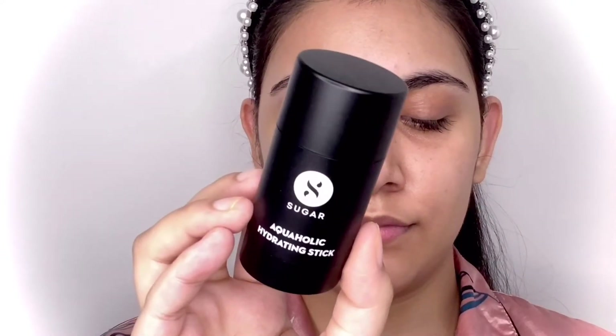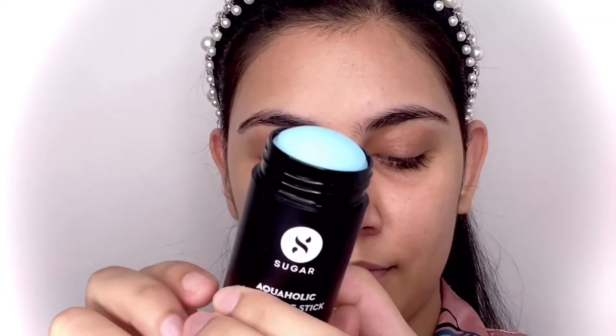I'm going to start by using the Sugar Cosmetics Alcoholic Hydrating Stick. After sanitizing the product, I'm applying it directly on my face and blending it with my fingers very seamlessly into my skin. It gives me that perfect amount of plumpness and hydration.